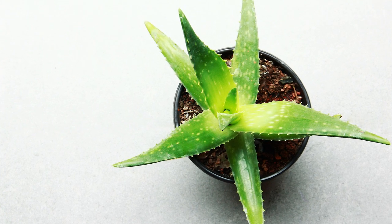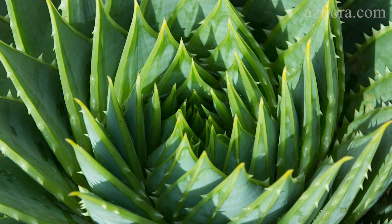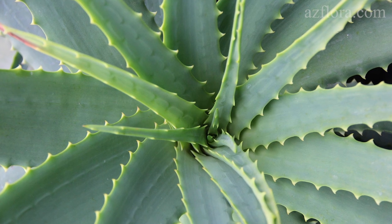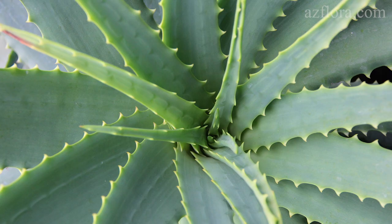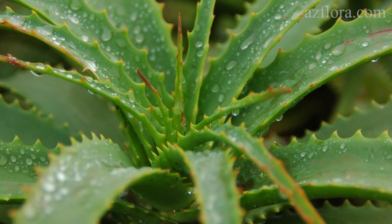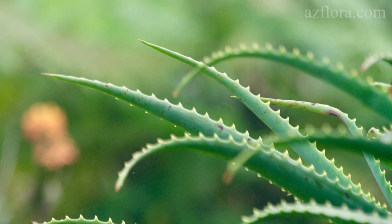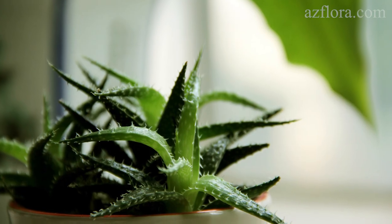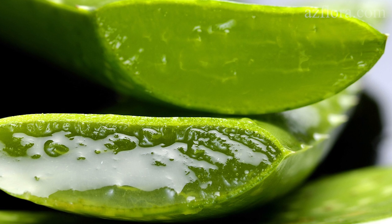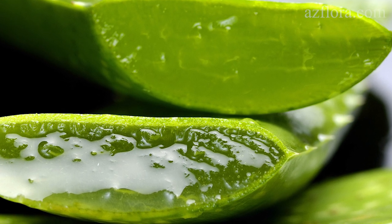Aloe plants come from arid regions of southern and tropical Africa, Madagascar, and the Arabian Peninsula. Aloe can exist in conditions in which other plants usually wither and die. The plant closes the pores of its skin in extreme situations, keeping moisture inside the leaf. A fairly large amount of moisture is stored in the leaves of this plant.